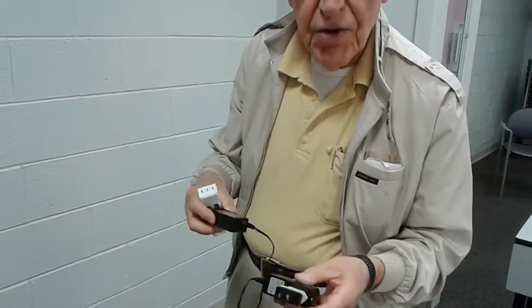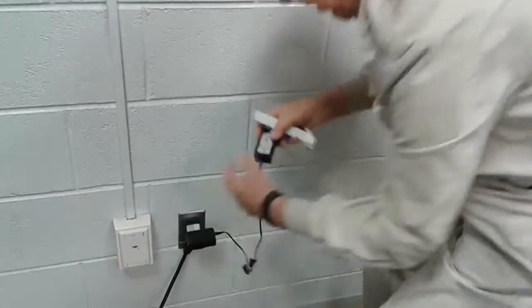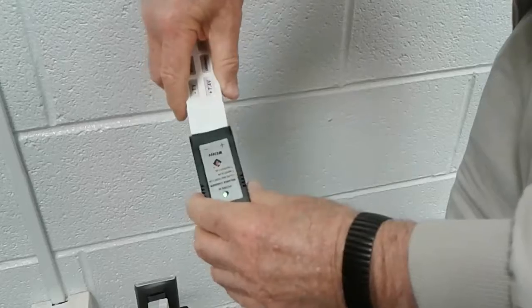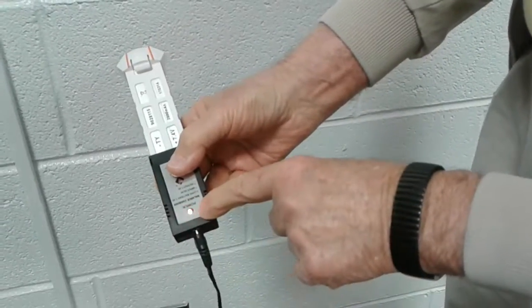If I plug the charger into the electric current, there is a green light. When I plug the battery in, the light turns red and it never changes.